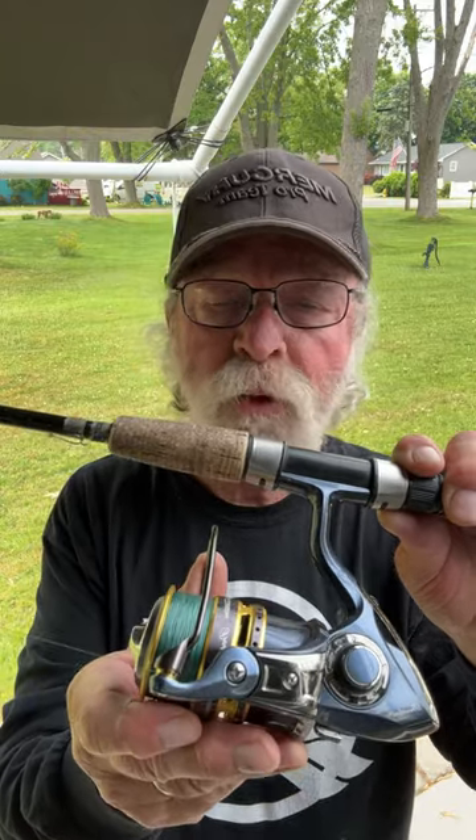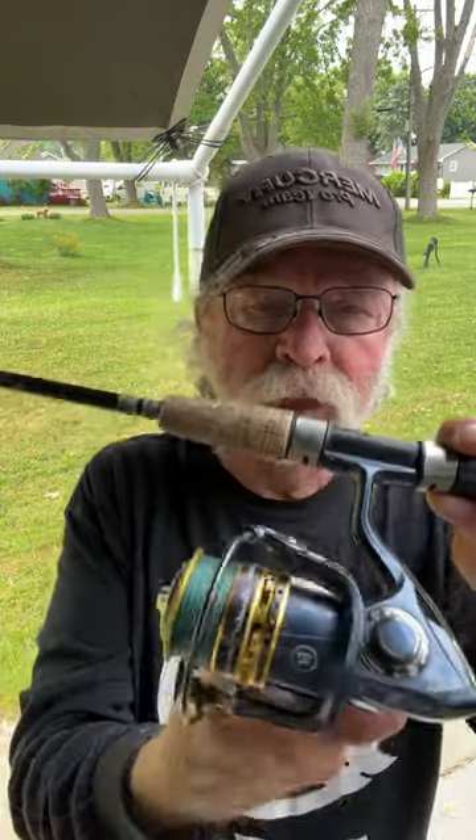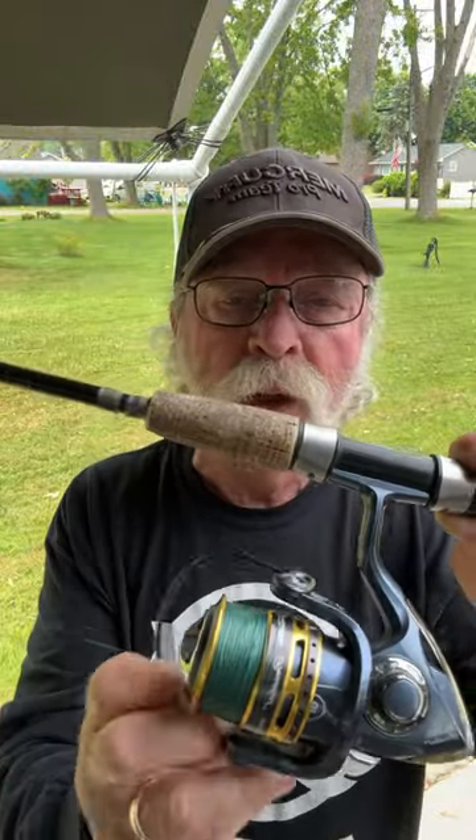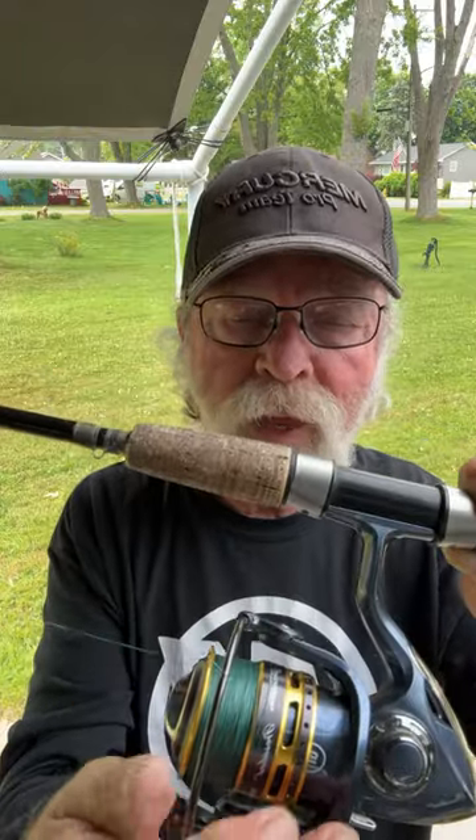Now, here's a quick tip — a trick. Most people, when they open the bail and close it, they use the handle to open and close it. Well, here's a better way to do it: when you open it, make your cast and close it by hand.